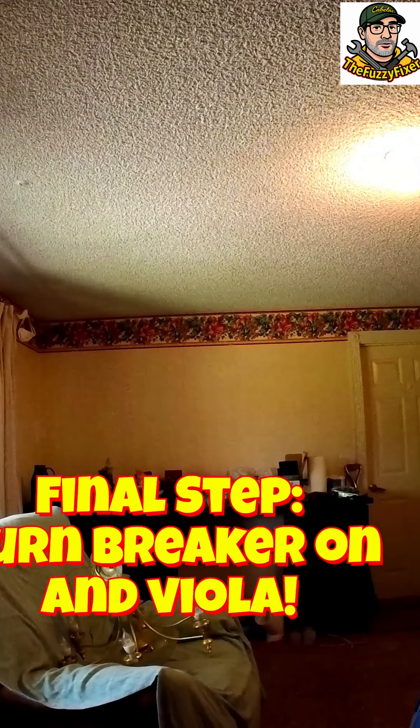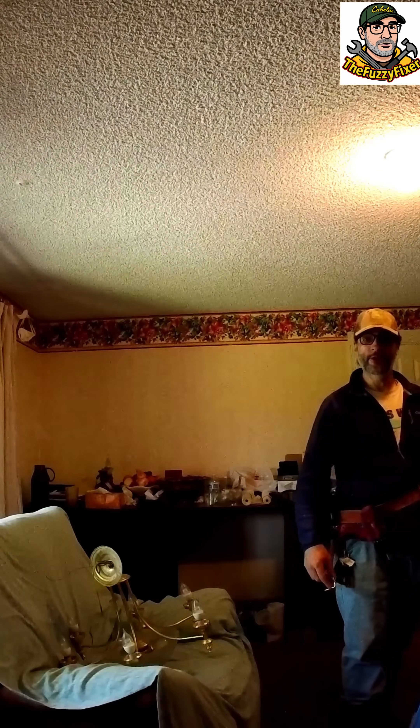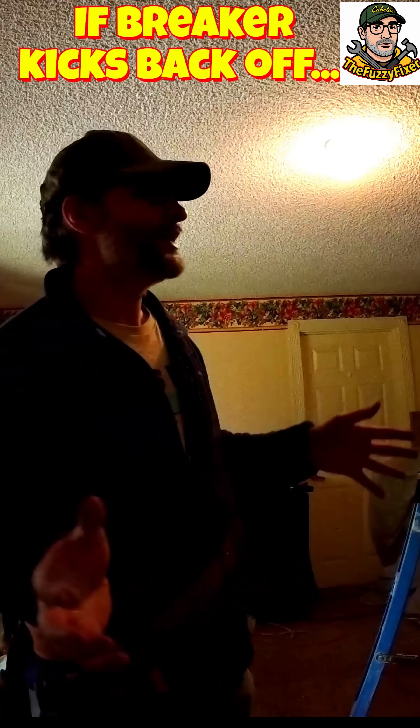There you go — now we have light in the room and I won't whack my head into that thing anymore. That's how you do basic DIY circuitry and electrical work when you need to do some renovations or change your light fixture.